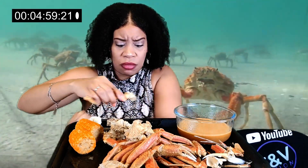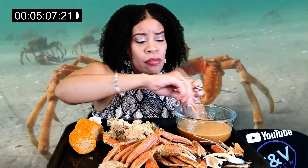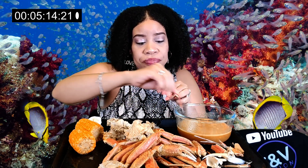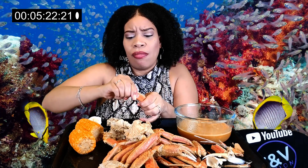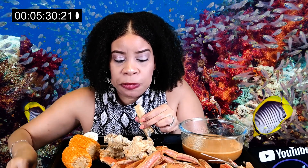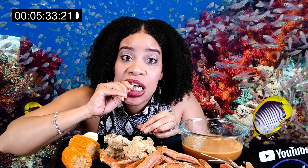I melted some butter in the juice to make a butter sauce and it tastes good. No crabs in the barrel! I think I need to get on this egg and this corn. You better get on that leg. I hope I ain't even allowed to chew it up.